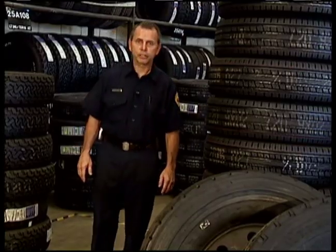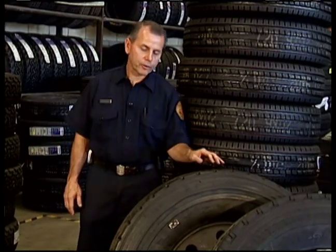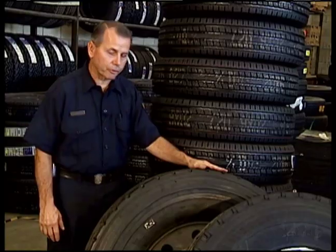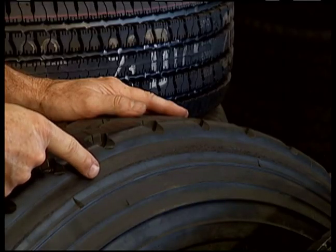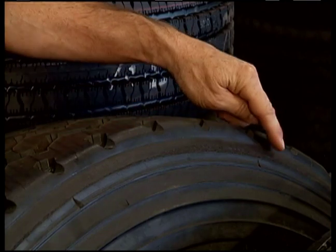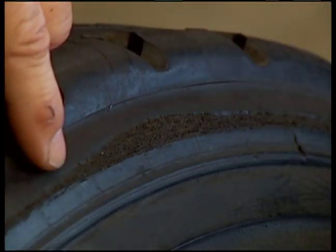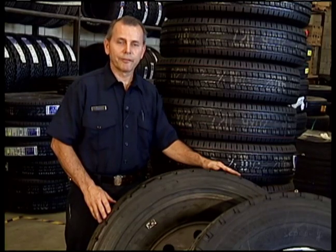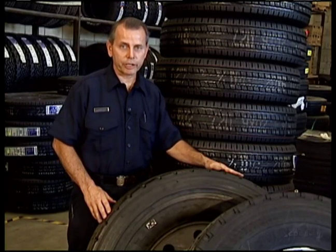Here's some helpful information about the difference between a recap and a brand new tire. The recap, if you look, might have a slightly rounded edge at the tread. Along here, you can see where they've cut the old worn tread off and placed a new cap on under a special process. Never put a recap on a front or steering axle.